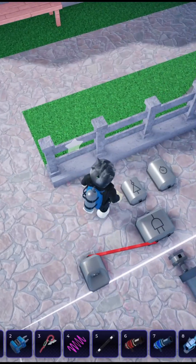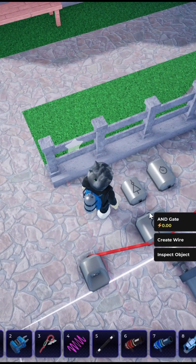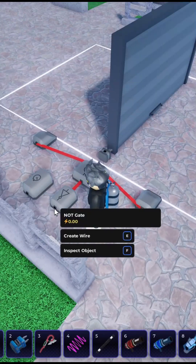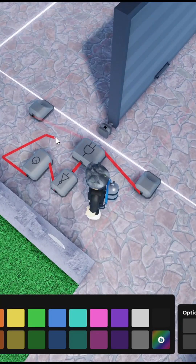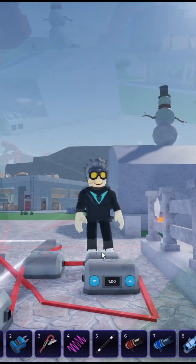Connect the receiver into the AND gate. Connect the AND gate into the NOT gate. And the NOT gate to the sustainer. And connect the sustainer into the interactor.